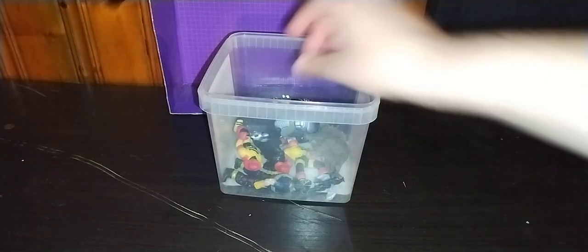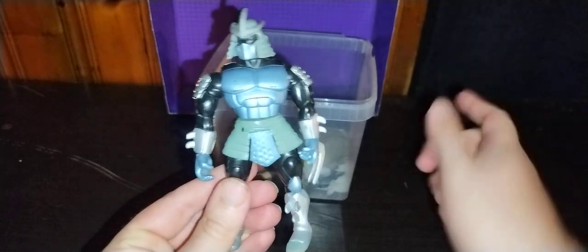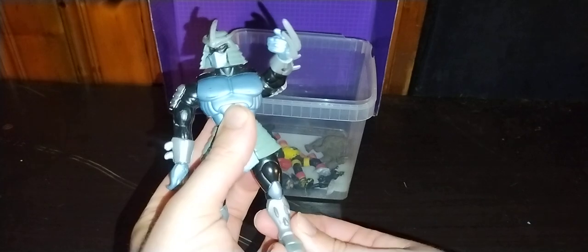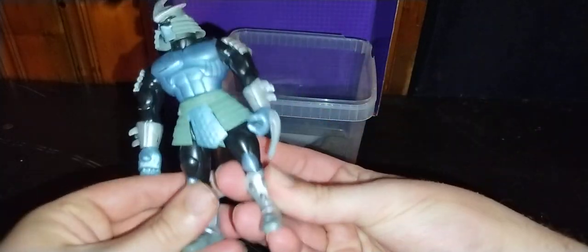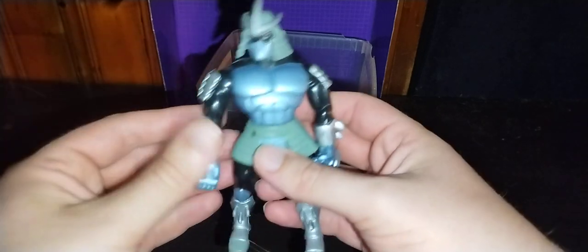Now we're going to look at the best Shredder in the history of everything that is TMNT. This is my childhood Shredder from 2003. Look at him — he is a bundle of terrifyingness. You press this button and he can put his arm up and be like, 'None of you will leave here alive.' I'm so glad to add this to my collection. Articulation — not much in the legs. Arms have some but not much. Head has some but not much.